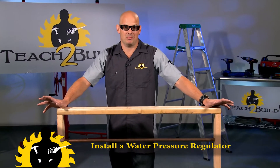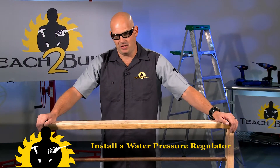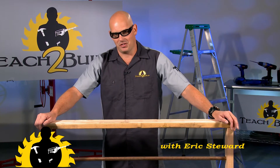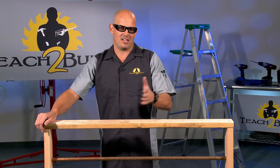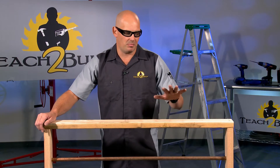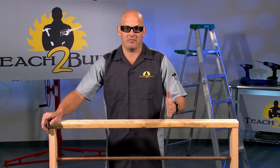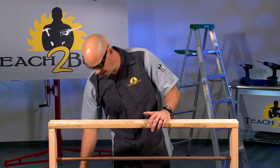Another common problem with water supply lines is too much pressure. It makes for a great shower, but it's not so good for the fixtures in your house. There are a bunch of things that contribute to the problem — like if they're planning to build a new subdivision in your area, they might add a water tank to increase the pressure in anticipation of those homes. But until they're actually built, that increased pressure is being forced into your house, unless you have a water pressure regulator.